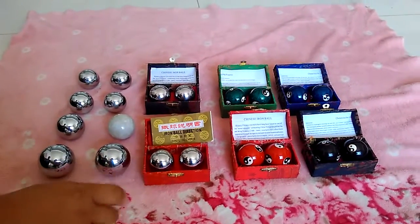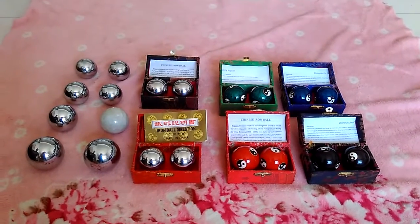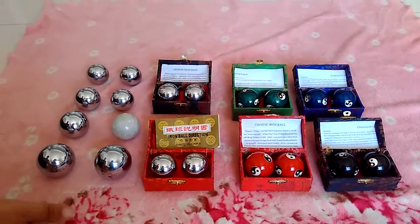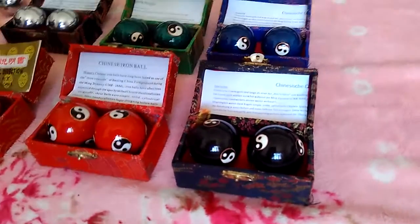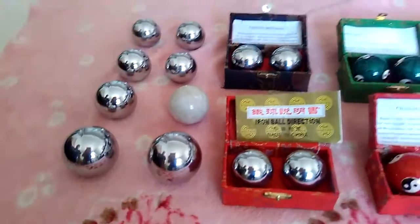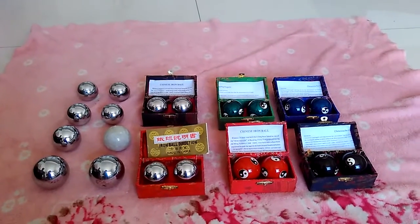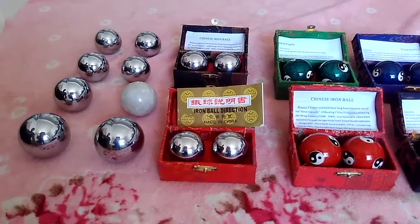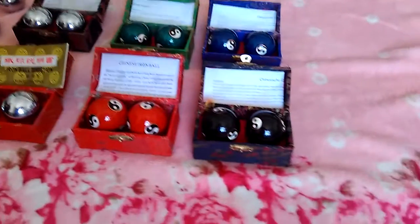This is about baoding balls. Baoding balls can be solid balls or chiming balls. They are famous worldwide because rotating them on the palm can stimulate the acupuncture points, keep the blood moving, and improve health. The baoding ball is very popular and liked by many people, including me. When I feel my fingers are not very free, I will practice with baoding balls.